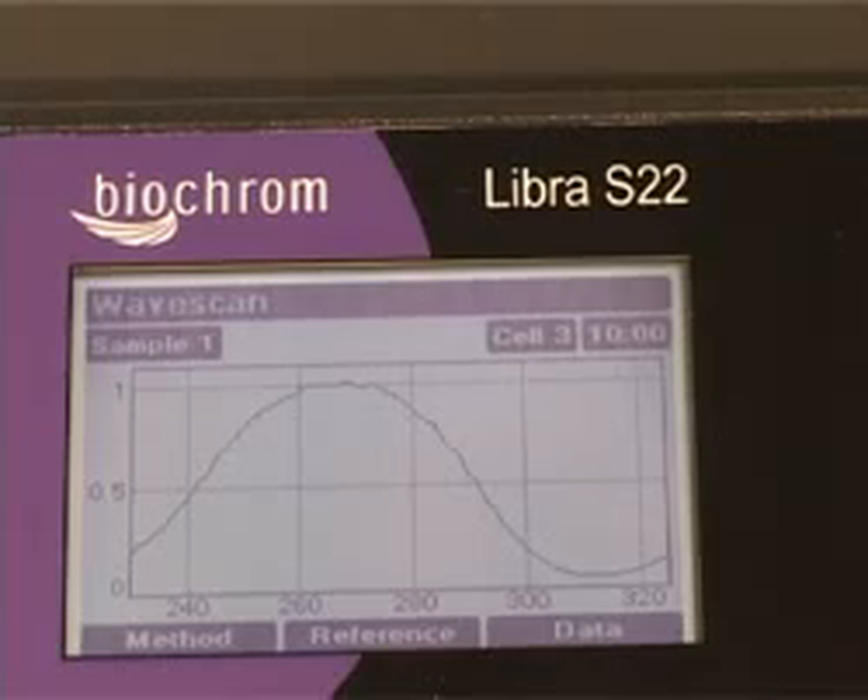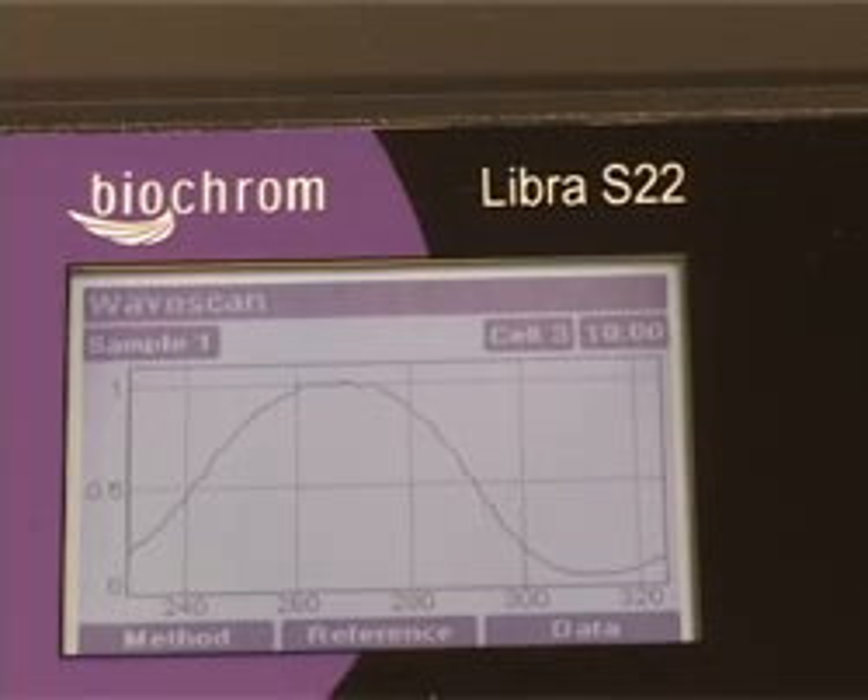For extra data handling flexibility, the Libra S22 can also be controlled using the optional Acquire PC software.